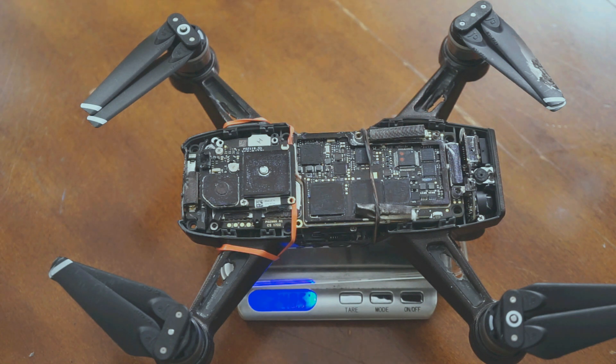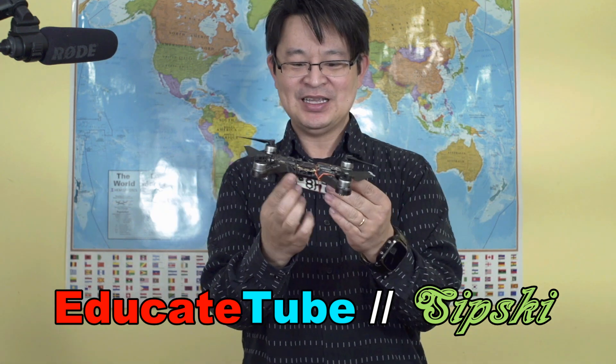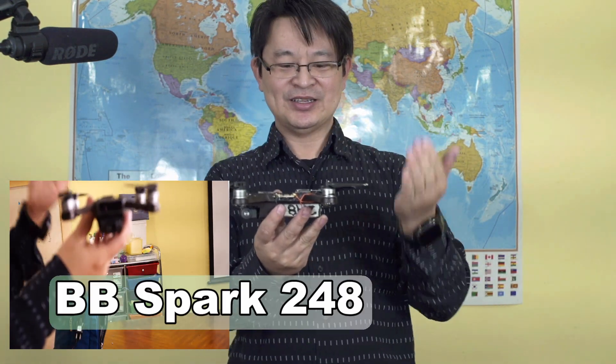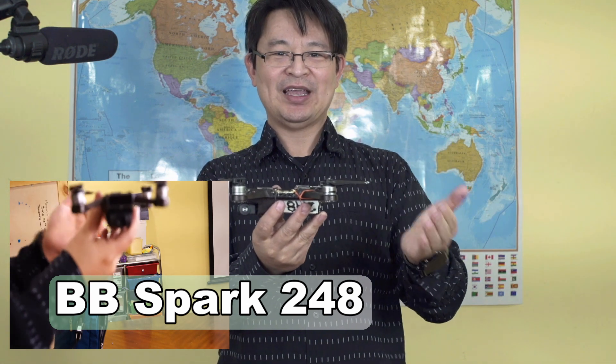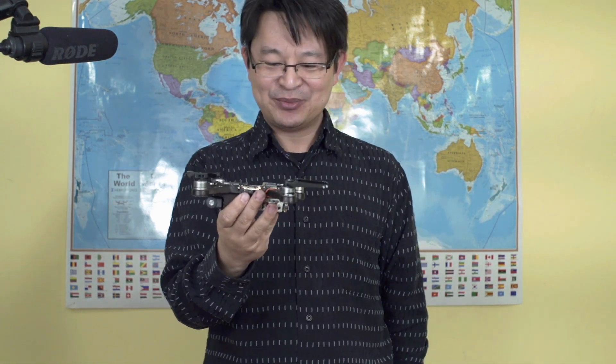Welcome back to EducateTube.com. My name is Sipski, your host. I am so proud of this new drone that I modded. This is a DJI Spark that I modded — it's now 248.5 grams. As you can see, it's the bare-bone DJI Spark. I'm going to call this the BB Spark 248, because it's 248.5 grams. Amazing!